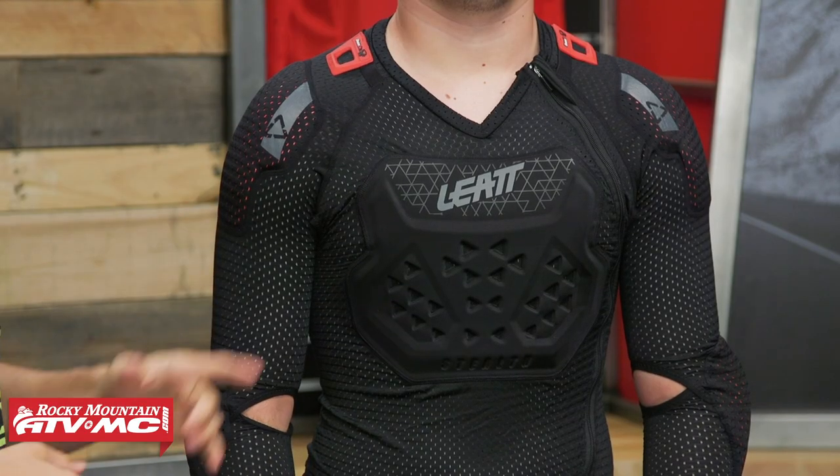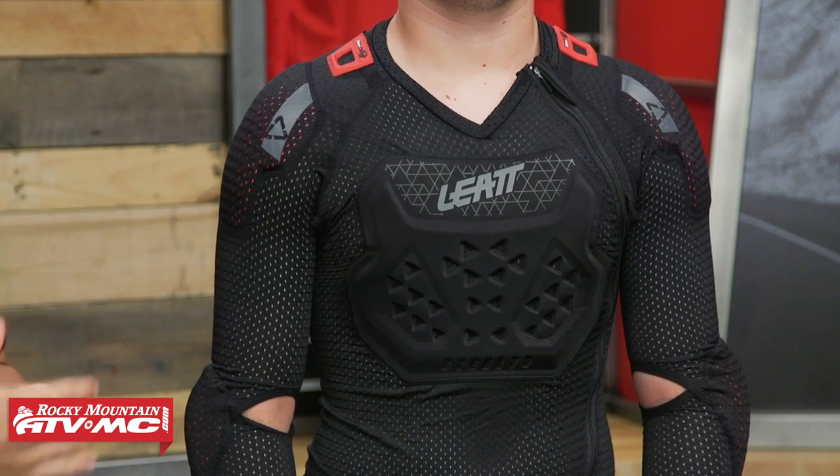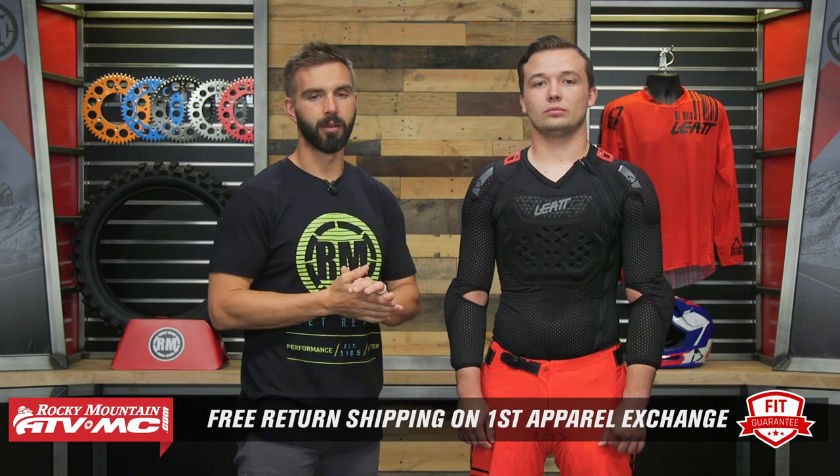Before we do that, let's just talk about fit real quick. I've got Ashton here who is helping me out. Ashton's about 5'8", about 170 pounds, he's got about a 39 inch chest, and he's wearing a size medium. So remember, use him as a sizing reference, but also keep in mind that all the chest protectors, all the roost deflectors, body protectors that we sell, they're all an apparel item. So if you get one and you're not happy with the size or fit, send it back in brand new unused condition. We'll give you free shipping both ways on your first exchange, just to make sure you get the size and the fit that you are looking for.